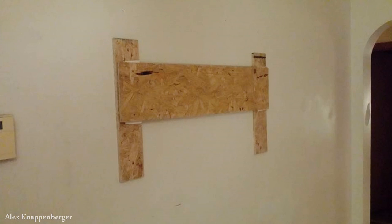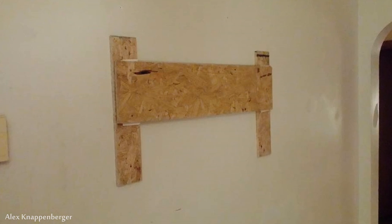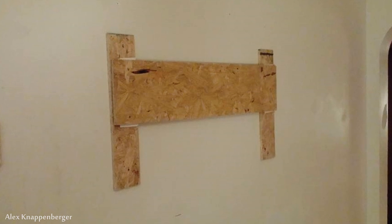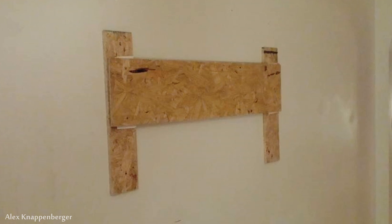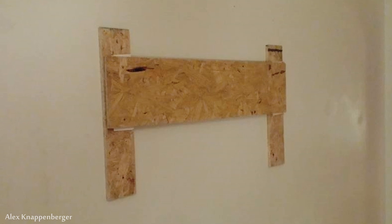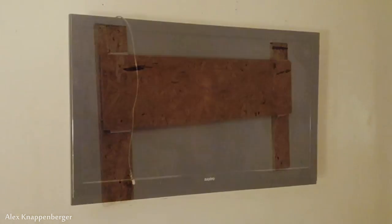One thing I found out — you do need to space the ledger board off the wall a little further than it was, because even though the thicknesses are technically the same, you can't really slide it on too well. So I folded what's equivalent to about 16 sheets of printer paper, stuck it in between, and screwed it back on. That worked just fine and now it slides on.